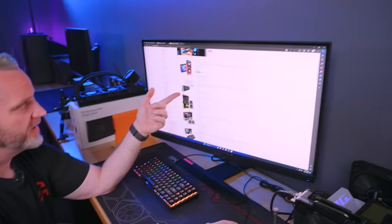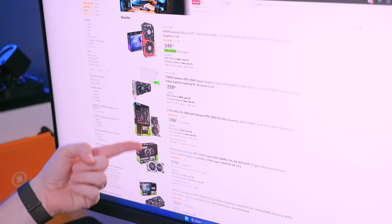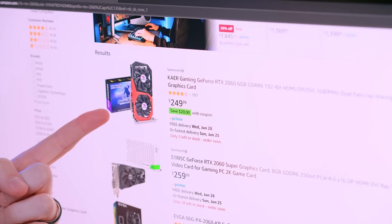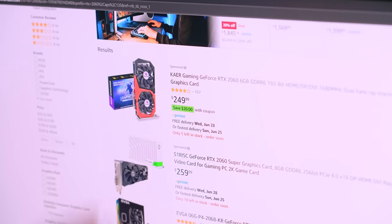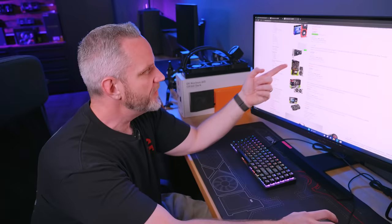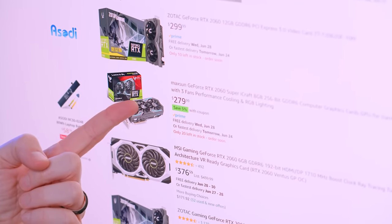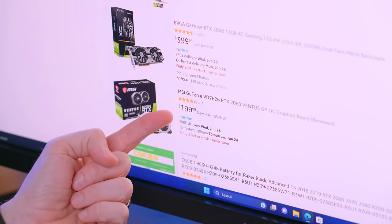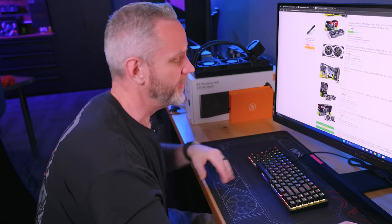I did some price checking: the 2060 on Amazon in our area — Southern California — ranges from $249 to $370. It's all over the place. $249 is the lowest, but some are brands I've never heard of like Kair Gaming or 51 Risk. If you want a brand you trust, there's a Zotac for $299 or a 2060 Ventus for $199 — which is an okay-ish deal. You could still get a 1080 Ti for that price. 3060 pricing is more consistent — there's an Asus dual for $299, the same exact card class as what's on the test bench, at the same price as the 4060's MSRP.